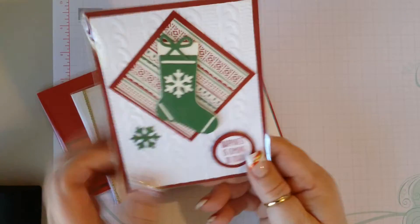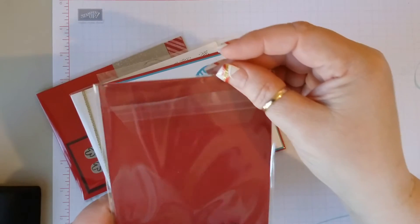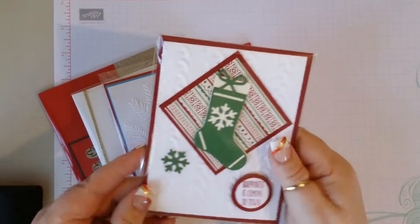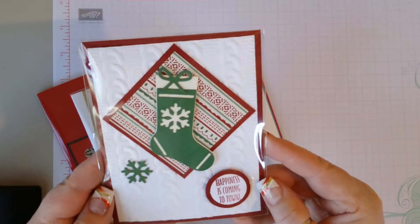This one is so cute — love putting it into the diamond shape instead of the traditional layout. It's very pretty. I think this is just a card front also, that's very pretty.